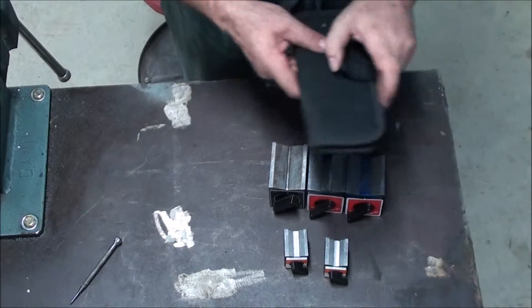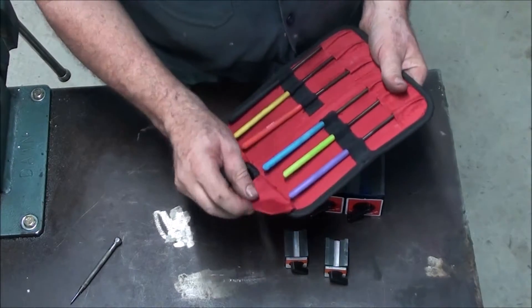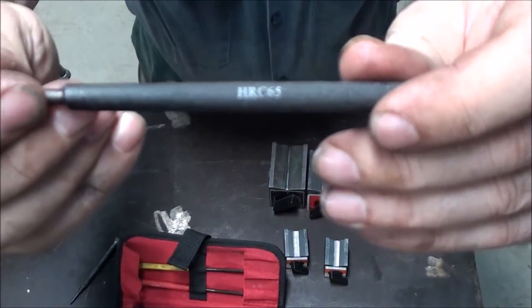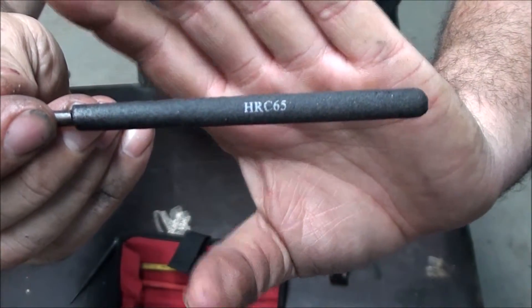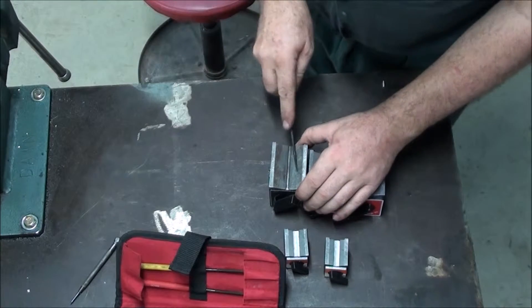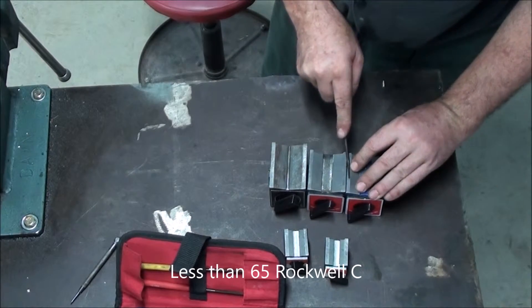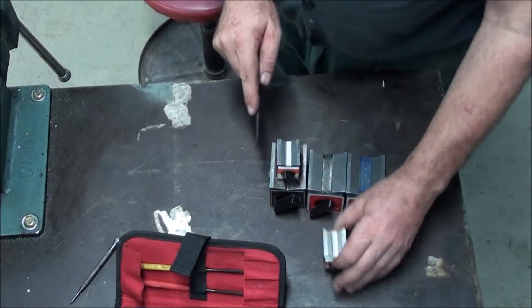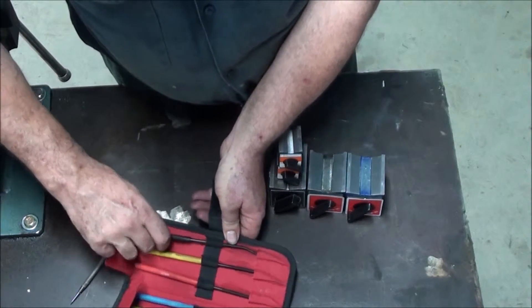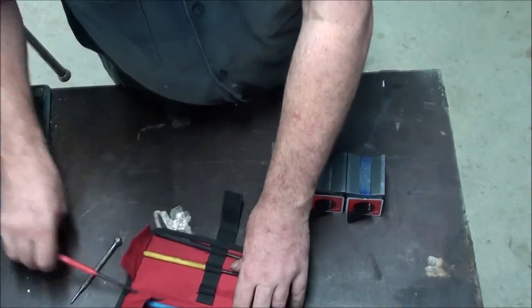Before I start grinding these, I'm actually curious as to how hard they are. I could get out a file and give them a rub to file, but I thought I'd show you these - they are actually hardness files. If this files it, it is softer than 65 Rockwell. So what you do is you give it a rub. You start with the hardest one - I know it wasn't going to be 65, it's just the procedure. And you work your way down. I'll go to 55.